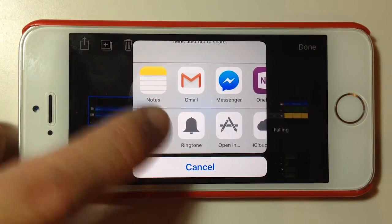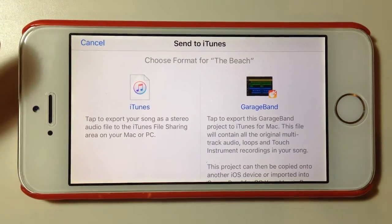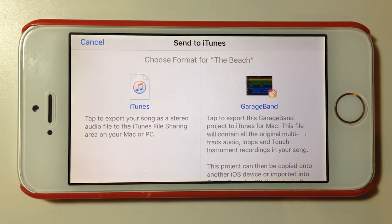If we touch on iTunes we get two options. We can share this as an iTunes file — so an MP3, an uncompressed Apple Lossless, or AIF — or we can export the entire GarageBand project, which means all of the project files will be stored and we can import those again at a later date with the full song intact. The difference is that if we export just as a song, it will mix down or render the song and all we get is a single audio file — we don't get any of the individual tracks or elements.